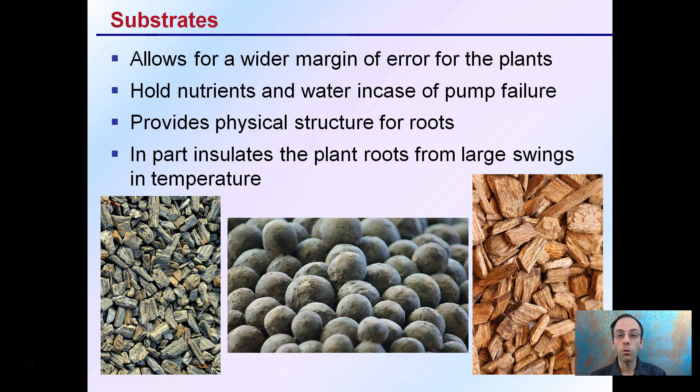Substrates also provide physical structure for the roots, and they insulate the plant roots from large swings in temperature versus just a water-based system.